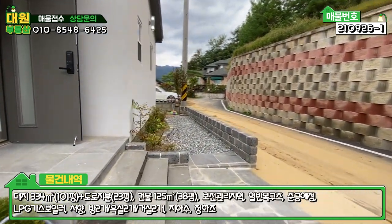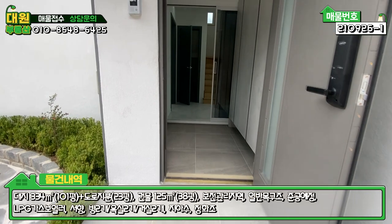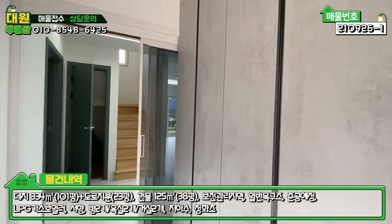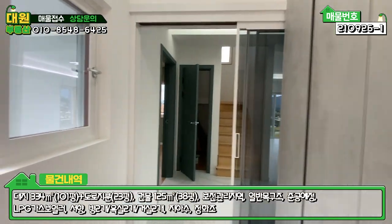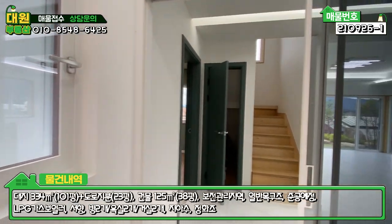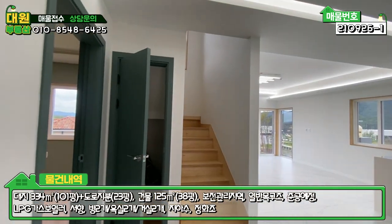현관문 계단은 자연석과 현무암 대리석으로 마감돼 있습니다. 데크나 계단 부분이 방부목이 아니라는 것도 장점입니다. 현관 들어가시면 우측에 그레이톤 신발장이 전면에 있고, 좌측에 창도 빼놓으셔서 방문객 확인이 가능합니다. 바닥은 대리석 타일이고, 강화유리 3단 슬라이딩 중문이 굉장히 튼튼하고 부드럽습니다.